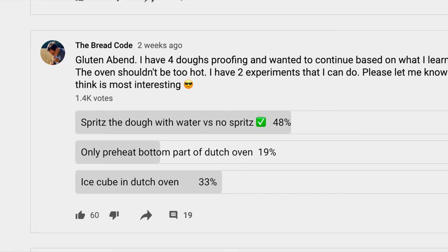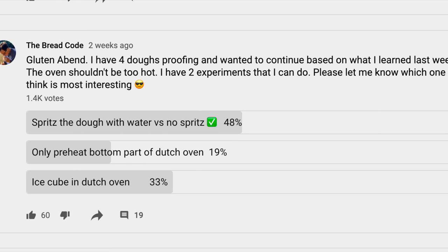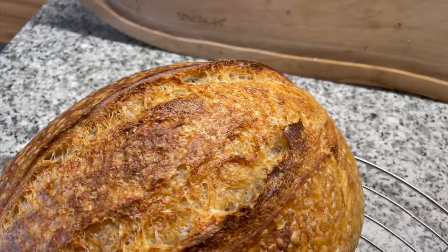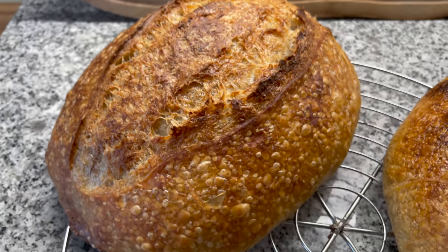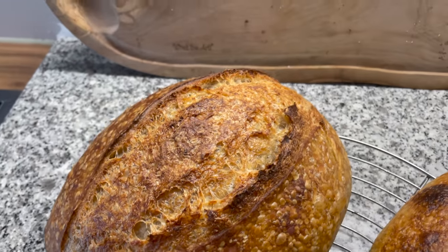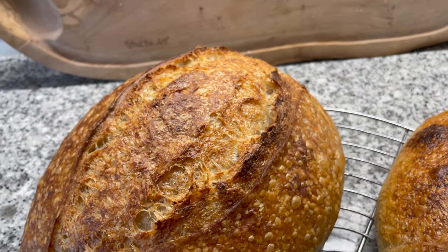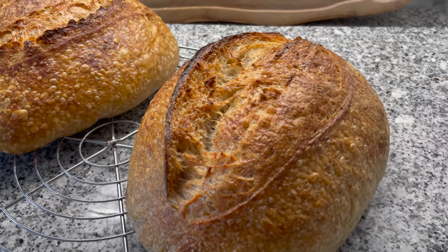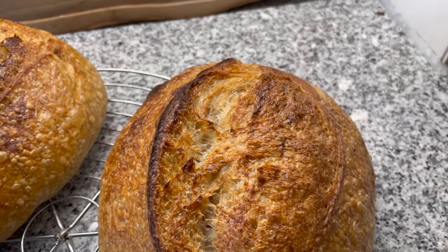I asked you, and you voted on testing using an ice cube. The idea is that the ice cube creates a lot of steam the moment it starts to evaporate inside of the Dutch oven. I couldn't see a major difference between using an ice cube versus spritzing your dough — the results were somewhat similar. One thing I noticed is that the ice cube dough had a little bit more oven spring, but that could also have been my shaping technique. So I felt like we had a draw on that experiment.